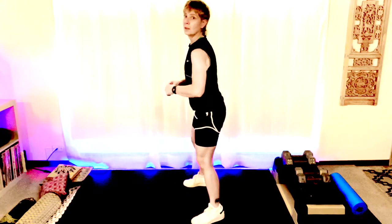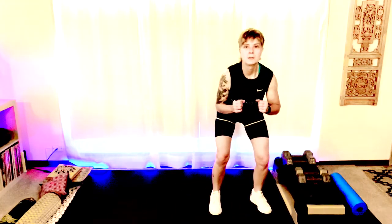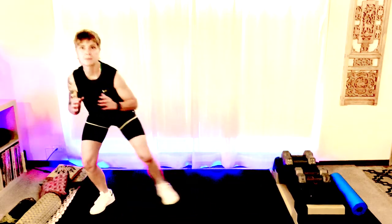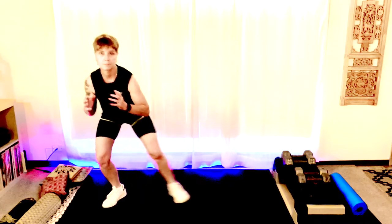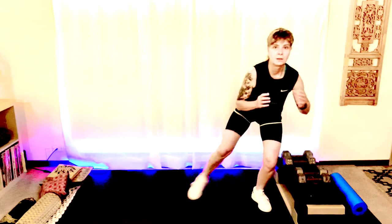Let's get low. We're getting low right here — two steps, taps, two steps. Get low, stick that booty out, tap. Four more, stay low. Keep breathing, chest up. Last two. Good.